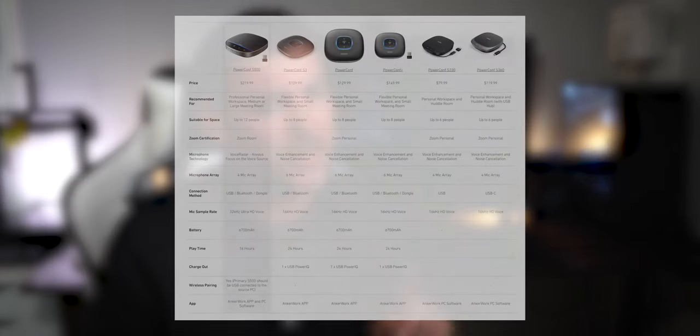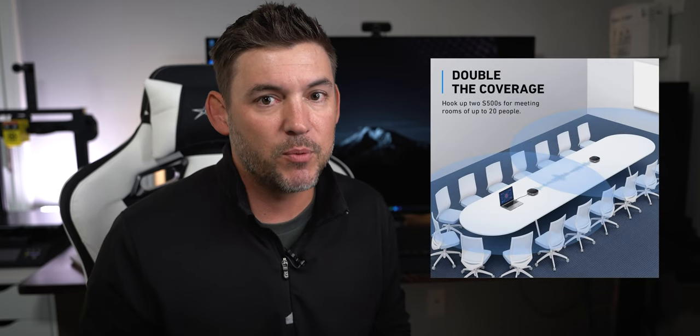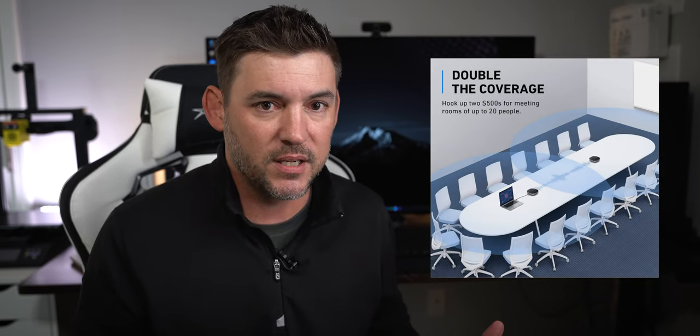So are there any drawbacks to the S500? One I already mentioned — if you pair this to your phone and then walk around the house, it can get annoying when you need to switch the call back to your phone. The other thing is the price: $219. If you're not someone who needs to link multiple units or have multiple people on one call, it might be a little expensive for home use. But if you need to travel and take calls in hotel rooms or conference rooms, $219 isn't all that bad compared to other solutions that do about the same thing. It really comes down to use case — if it's staying in your house 24/7 it might be a bit much, but for the road it's actually a relatively cheap option.